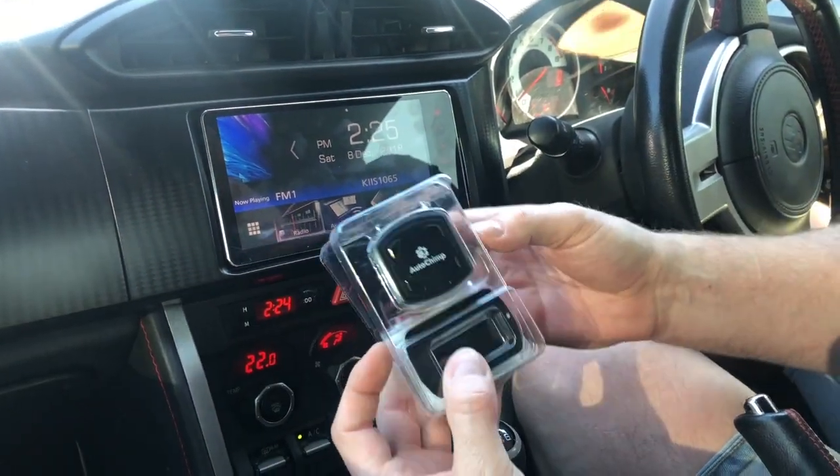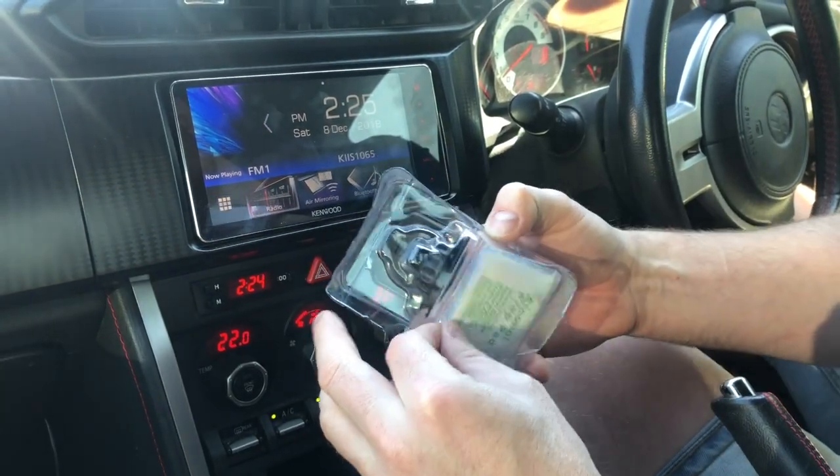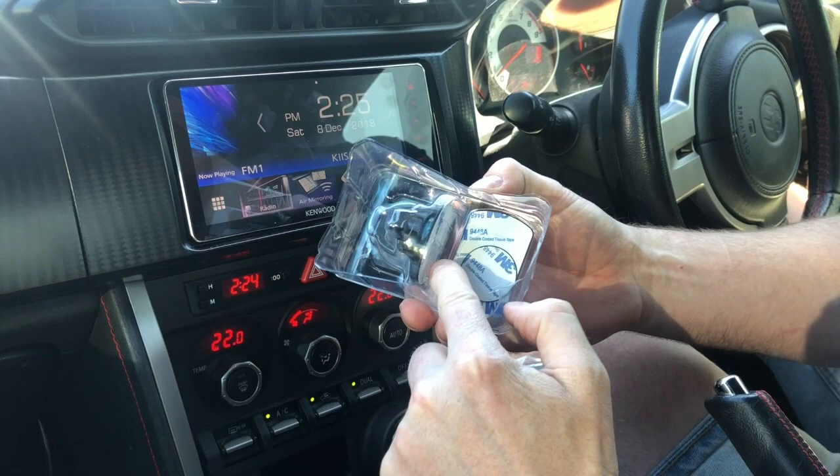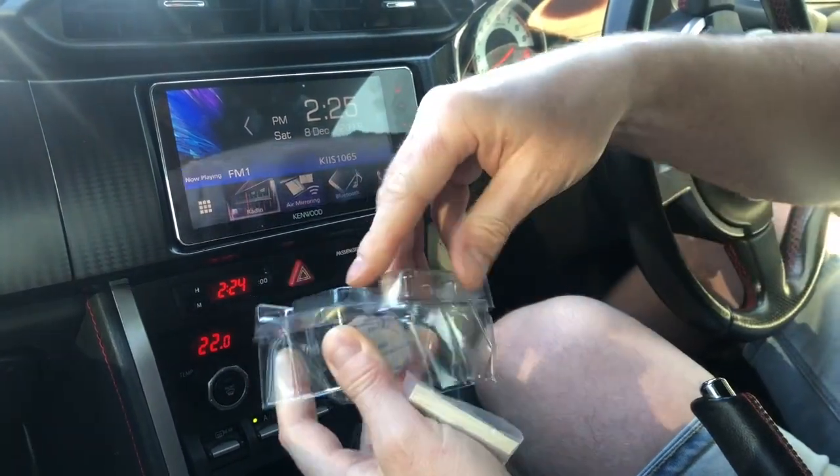So this is what's going to come in the box. It's actually just going to come with the mount itself and a little alcohol wipe so you can clean your dash down, because it just sticks on with this 3M double-sided tape. It also comes with two little mounting plates as well.